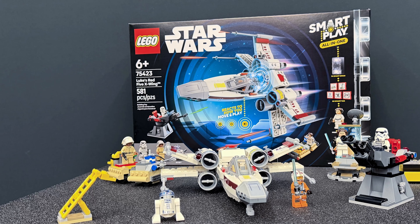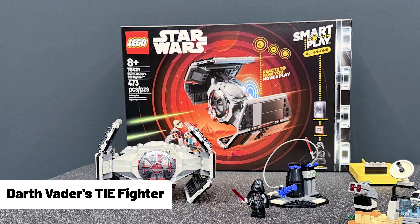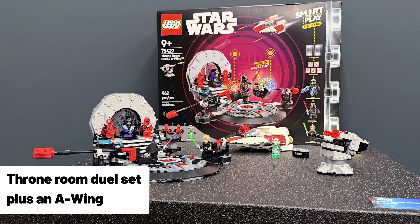There are three sets officially announced, which we've linked in the description below. Those being Luke's Red 5 X-Wing, Darth Vader's TIE Fighter, and the Throne Room Duel set, which also comes with an A-Wing.